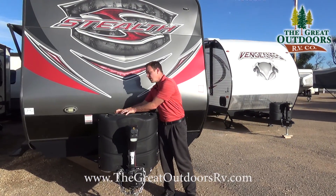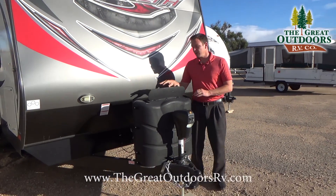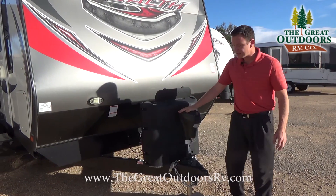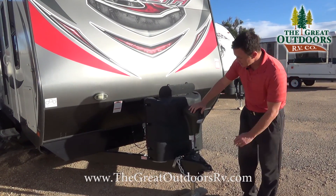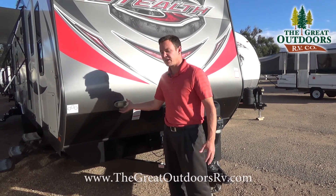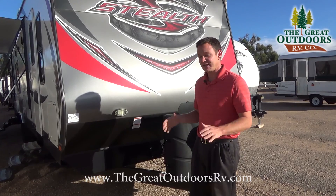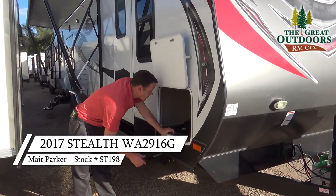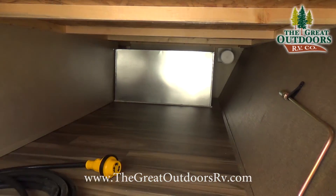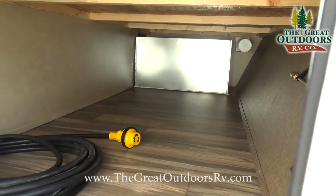Underneath here you have two 30-pound propane tanks, and you can switch from one tank to the other with this easy-access setup. This is a power tongue jack with a light on the front as well as a second LED light so you can see what you're doing when pulling into your campsite at night. Over here there's a large storage compartment with your 30-amp cord and a light so you can see what you're doing.